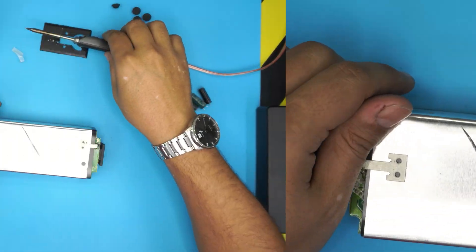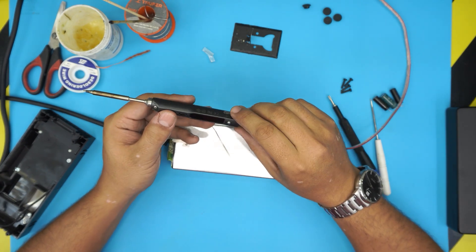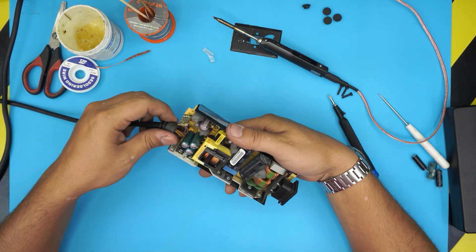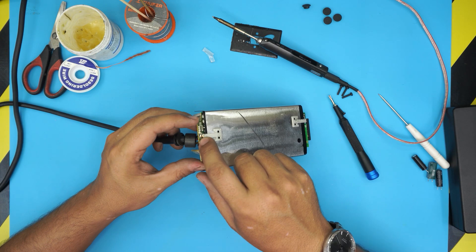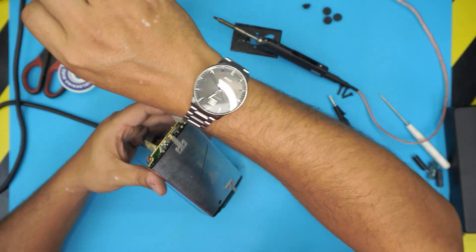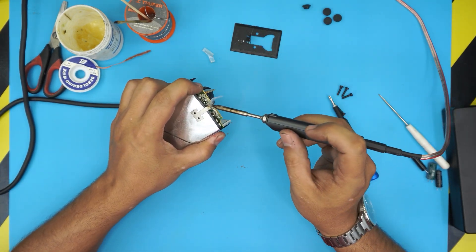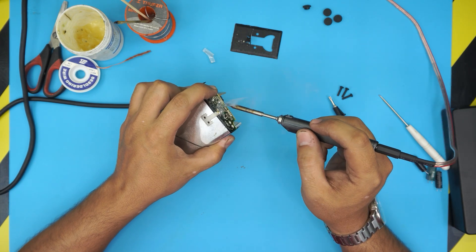Before we continue, you're going to need a soldering station. I'm using a TS100. I'm going to power it on and wait for it to heat up. To access the capacitors we need to loosen this shielding — we don't need to remove this end, only loosen this end. Add a little bit of flux right on top here. Flux brings the melting temperature to a lower point. Then heat it up and pull it up. There we go.